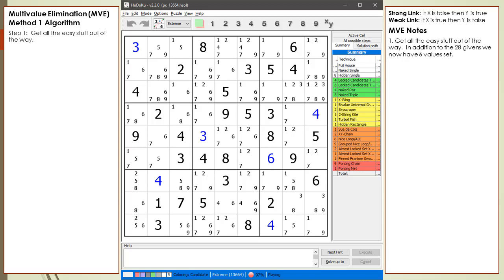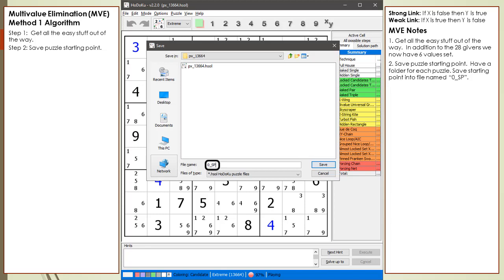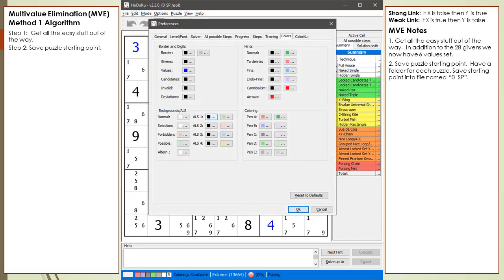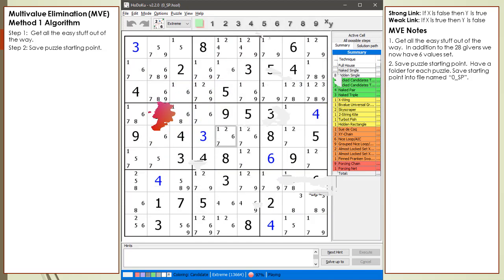Before we go any further, we need to save the current state of the puzzle. From the File menu, we select the Save Puzzle As menu command. We enter '0_SP' as the file name and click the Save button. We can use this file to return back to this point if needed. Before we begin the chaining sequence, we need to change the color of Hodoku's Selection Cursor. From the Edit menu, we select the Preferences menu command. From the Colors tab, we click on the Selection Color Swatch. For this video, we are going to set the Selection Color to a shade of gray. We click OK twice to return to Hodoku's main page.